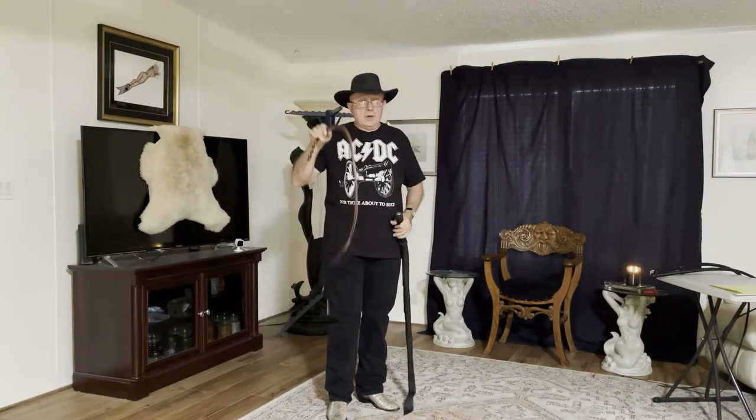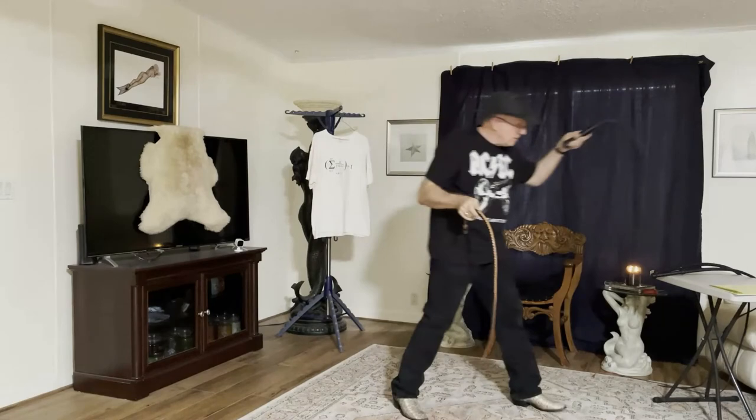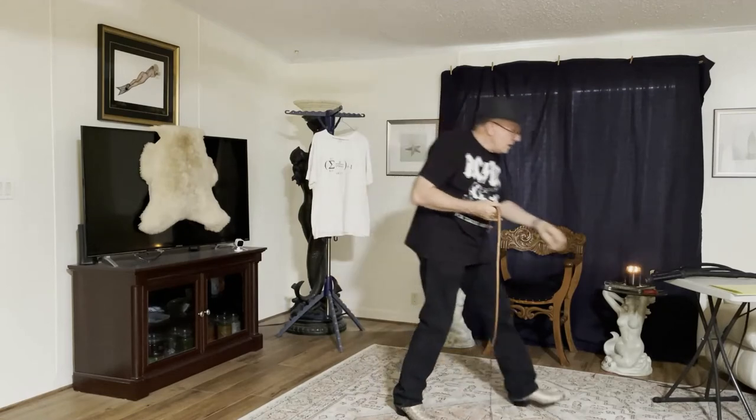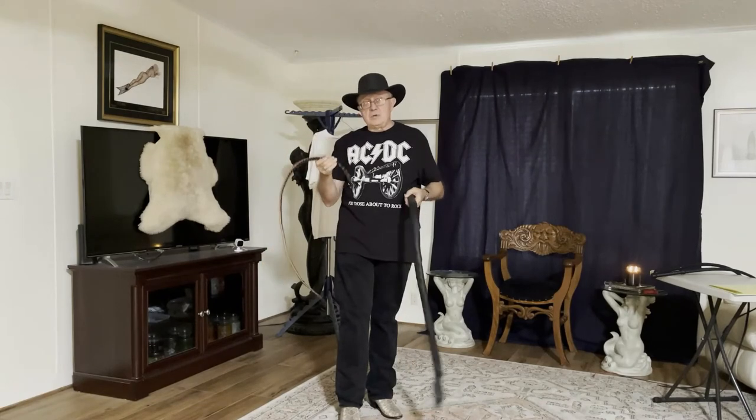If you want to skip the Dragon Tail and go straight to a whip, I would recommend everyone start with a three-foot or four-foot signal whip. The advantage of a three-foot is that two-handed signal whip work will allow you to throw inside most houses at most house parties. If you're throwing two-handed with a four-foot, you need a little more space. I would not go longer than three or four feet, and I would always start your journey with two-handed signal whips.